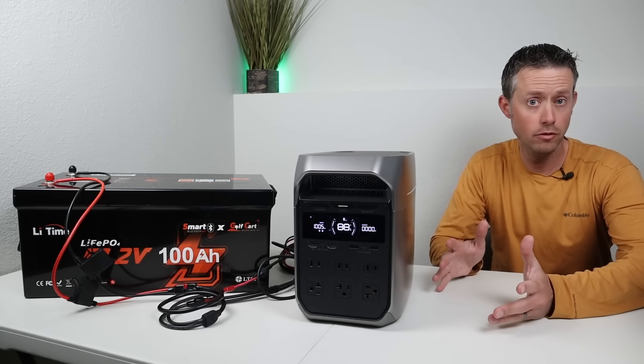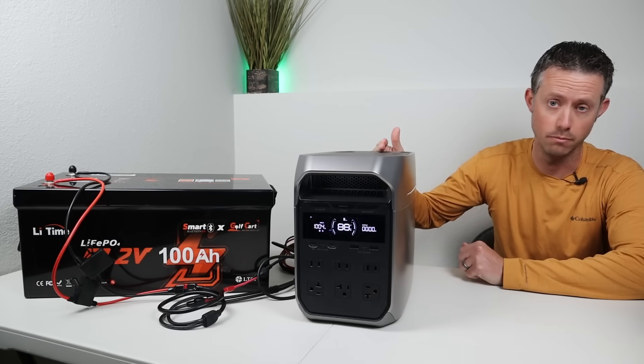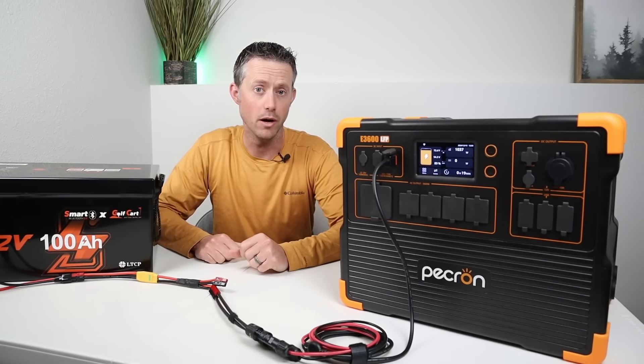If you have the new EcoFlow Delta 3 Plus, this allows up to 1,000 watts of solar input, and connected up to this battery I am charging at 1,000 watts. This also works for larger power stations.